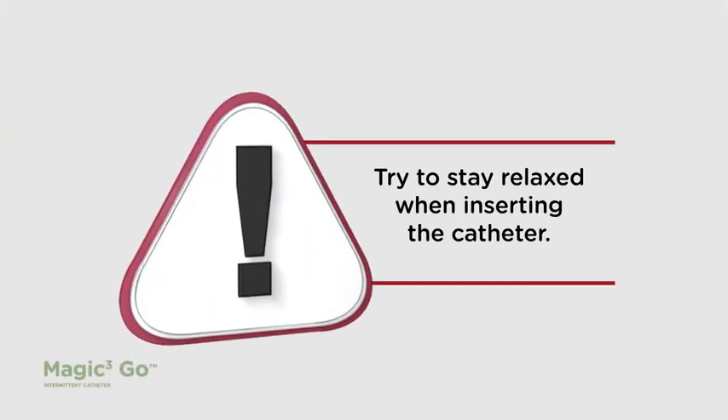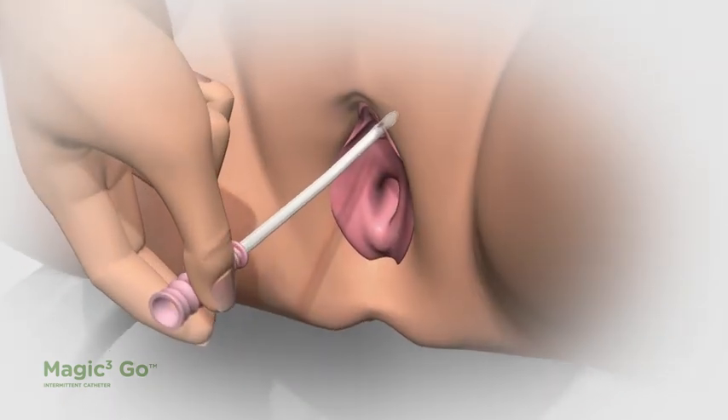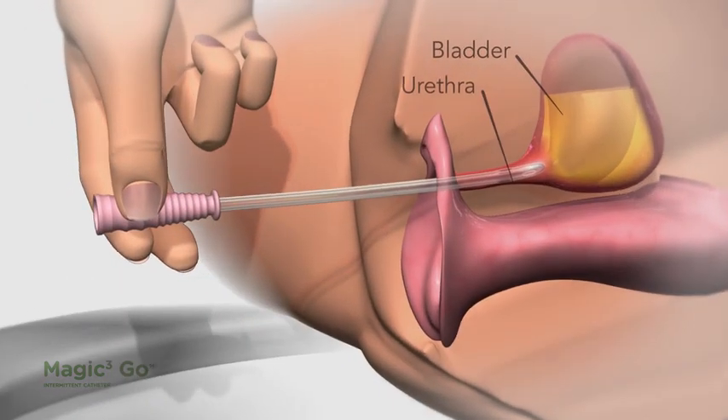Try to stay relaxed when inserting any catheter. If you feel resistance, just stop for a second, take a deep breath, and gently resume insertion. If you feel tense, the muscle in your bladder may tighten and make it difficult to insert or withdraw the catheter.